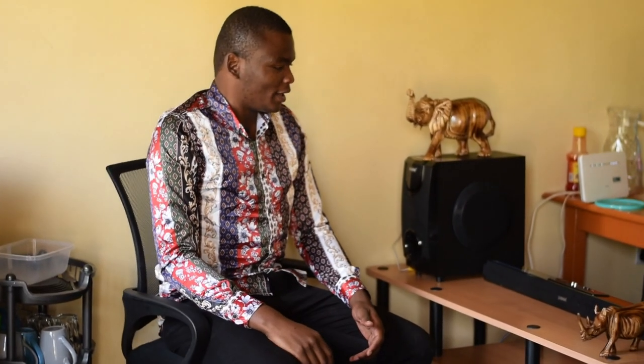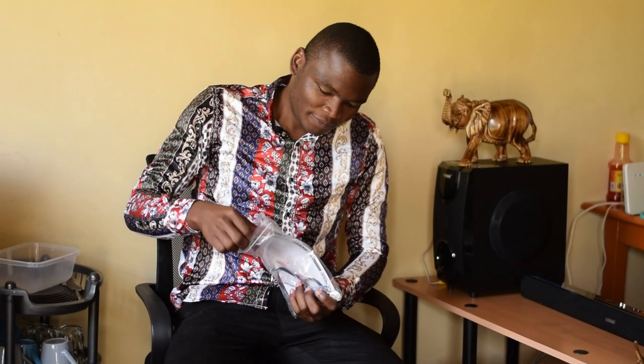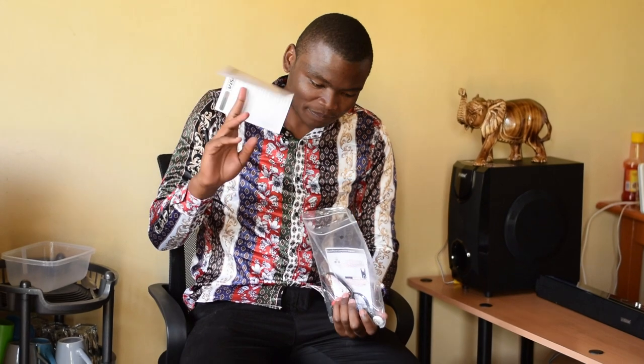But luckily enough, it got here in good shape. And so this is what comes in the box. As usual, it has a warranty card. It comes with two warranties — one for you as the customer, another one for the seller.